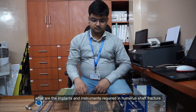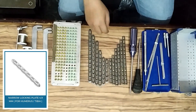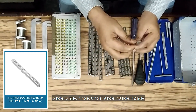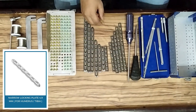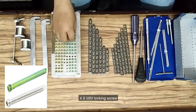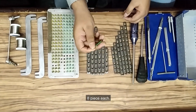Now let us discuss what are the implants and instruments required in humerus shaft fracture. Narrow DCP locking plate and non-locking plate: 5-hole, 6-hole, 7-hole, 8-hole, 9-hole, 10-hole, 12-hole — one piece each for both narrow DCP locking plate and narrow DCP non-locking plate. 4.9mm locking screw, 20mm to 30mm: 8 pieces each.